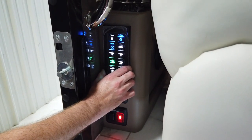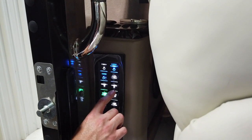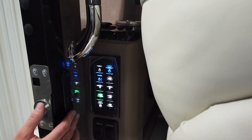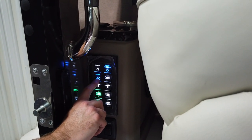This switch here is the multiplex switching panel, which has several functions on it: panel light, cargo locks, awning lights, and PS and DS — passenger side versus driver side. Anywhere you see an arrow on any of these multiplex switches within the coach, that means it dims, so it is a dimmable circuit.